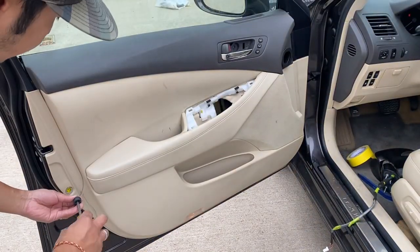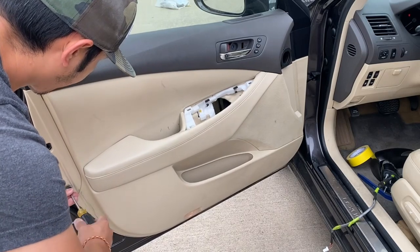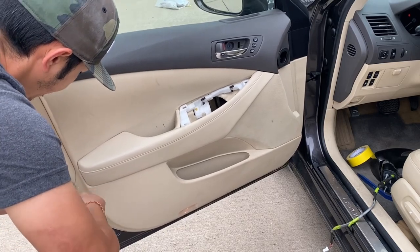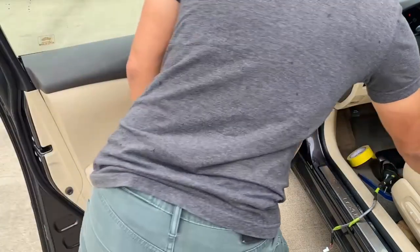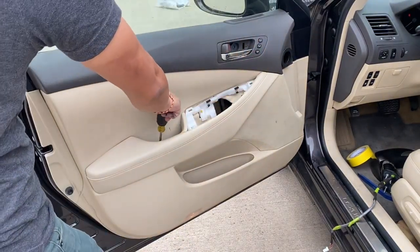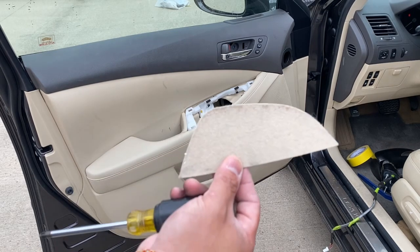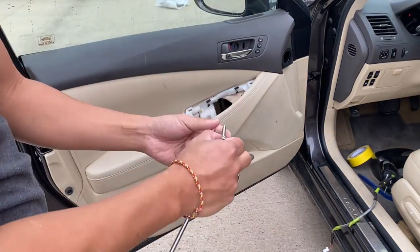Go ahead and screw back in. Screw this one — hold it in place first. And this screw right here, right on top. Put this cover back on, and this long one right here.